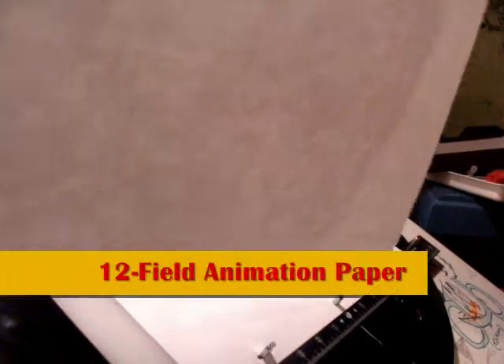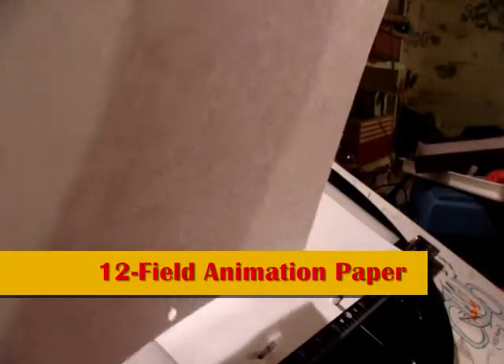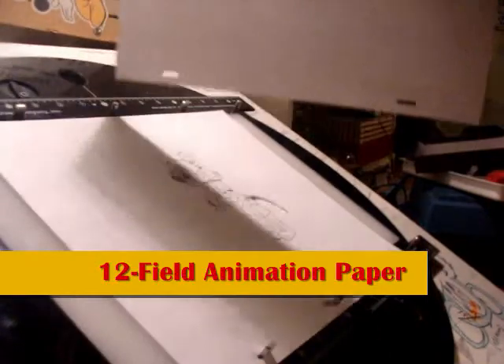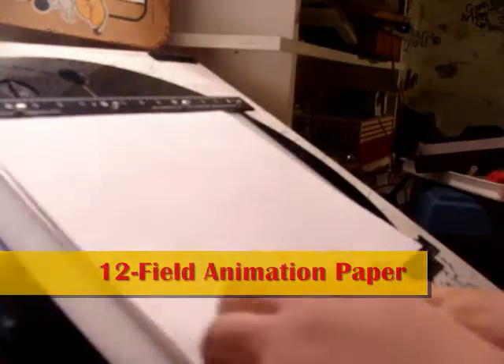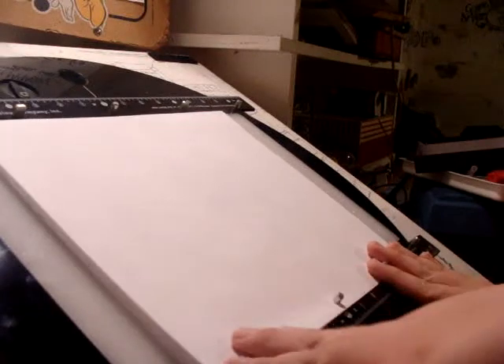What you can get on before you start animating is to get your own supply of unused 12-field animation paper with these pre-punched acrylic peg holes that match the pegs on the peg bar.